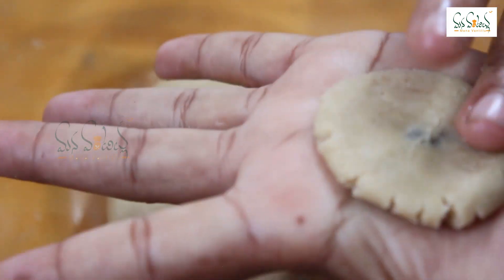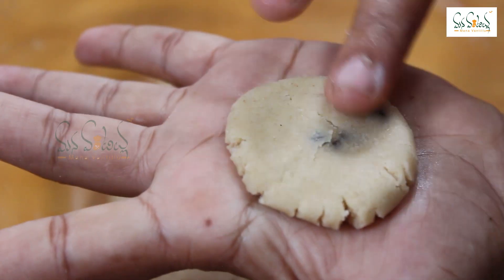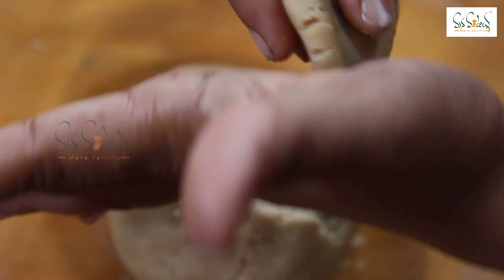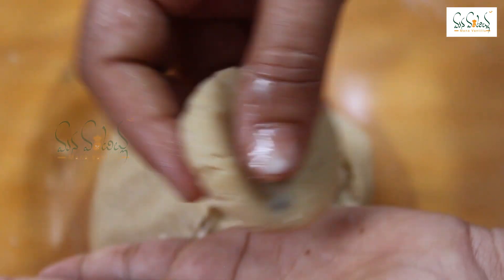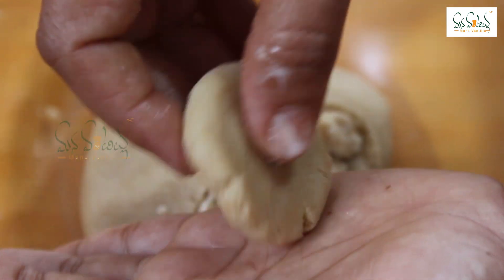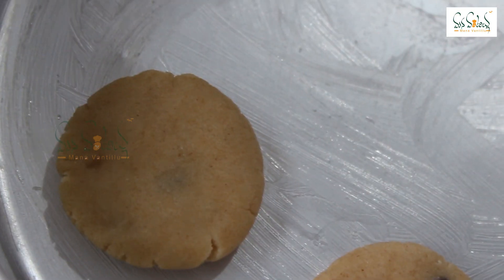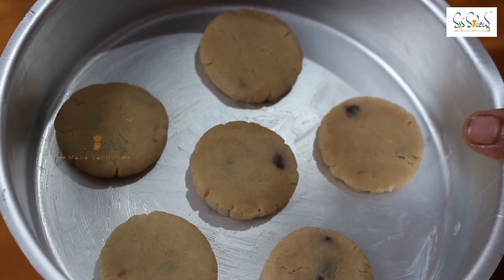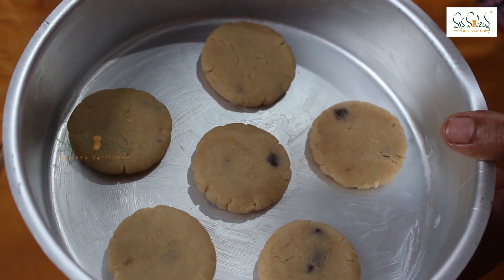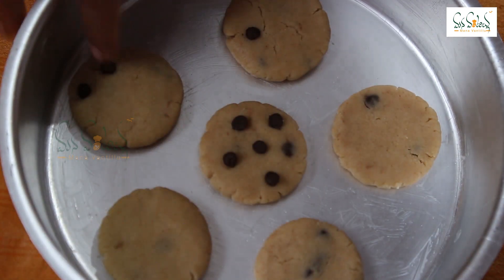Then press the biscuits lightly. The biscuits will roll and show cracks. The cracks will be done perfectly. The biscuits will be applied in the tray. We will decorate the tray with a little space and add the choco chips.